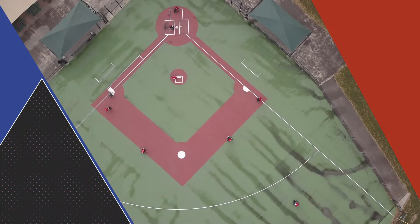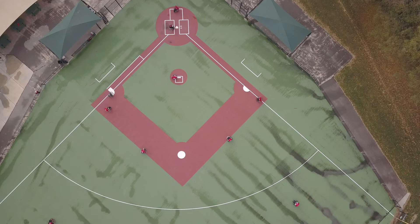First, we're going to discuss infield defensive positioning. There are six infield positions.